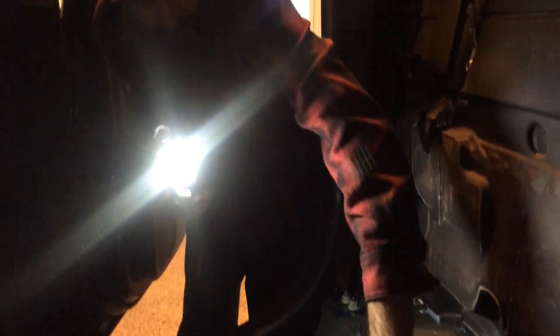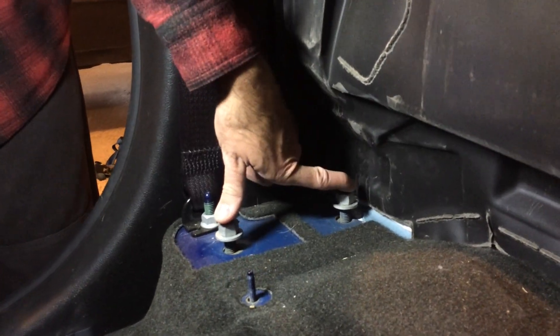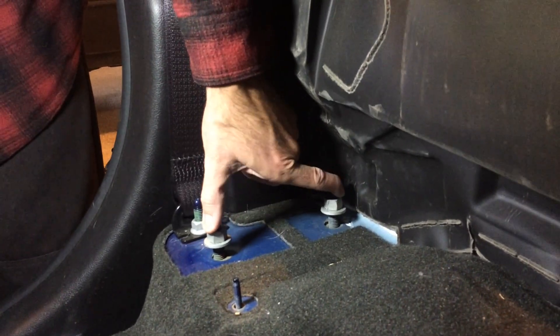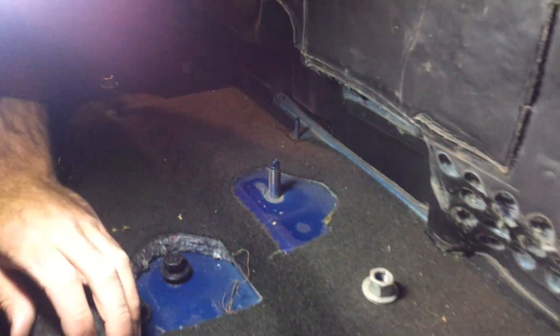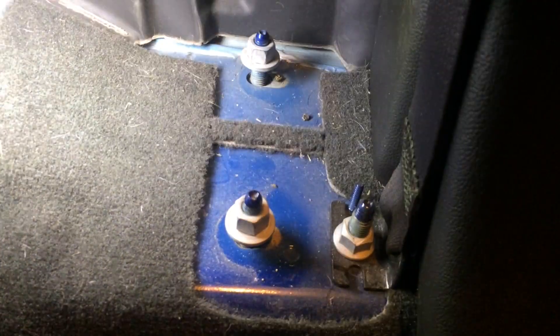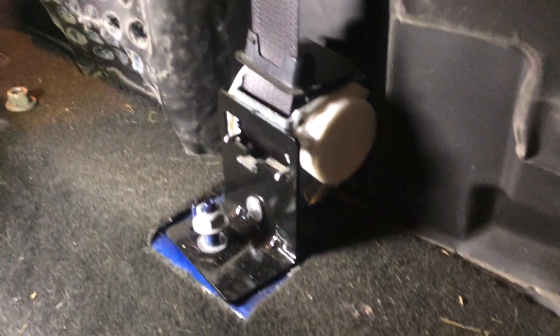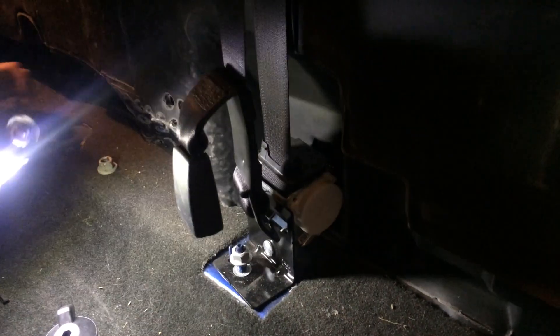Alright guys, as you can see we got the back seats out now and I can finally show you where the bolts came from. We've got these two bolts over here — these two will be on your passenger side for the small chair, and then there will be these two over here for the driver side. You'll also have to undo this one right here for the seat belt to get it through the chair.